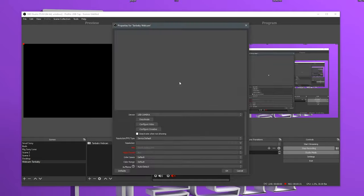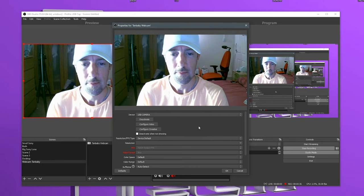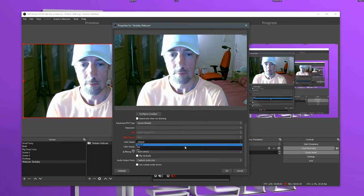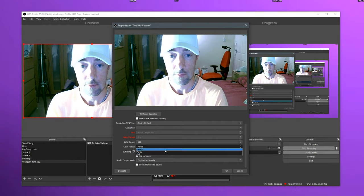Just plug it into your computer and select it as a video capture device. It comes up as simply 'USB camera', so it's very easy to choose from the list. You've got color space 601 or 709 — I clicked default but let's try 709. To be honest, I can't really see any difference between them. But hey, if you're after a cheap, good quality webcam, then have a look in the video description below for my link. That's on amazon.co.uk — it's £19.99. You can't really go wrong with that price.